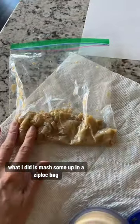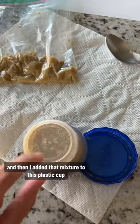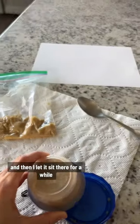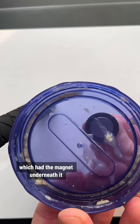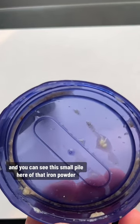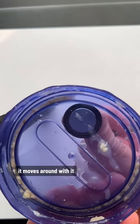What I did is mash some up in a Ziploc bag, then added some water, and then added that mixture to this plastic cup. On the top of the cup, I taped a very strong magnet, and then let it sit for a while to let the iron sink to the bottom and be picked up by the magnet. I took the top off, which had the magnet underneath it, and you can see this small pile of iron powder — when I move the magnet around, it moves around with it.